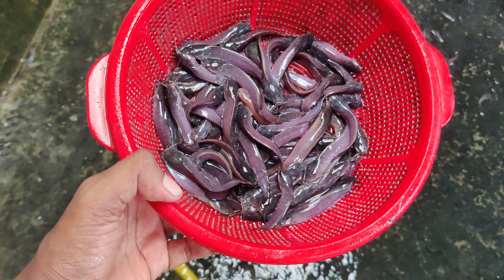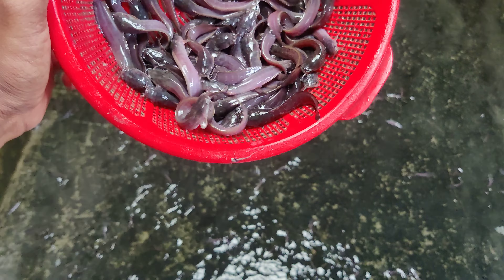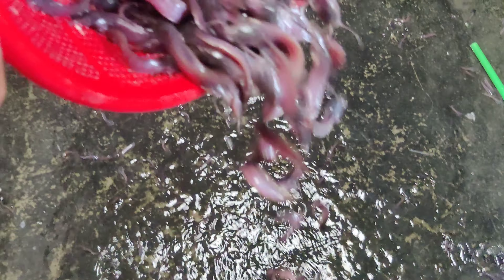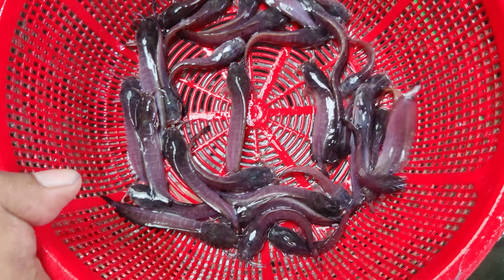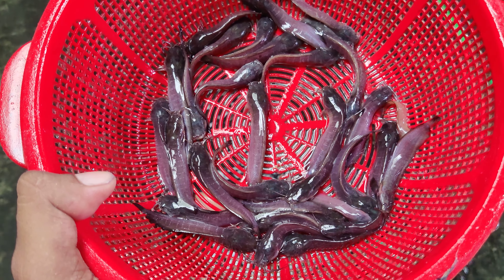We are going to stay here in the canal of the Kewaq. It is a nice place for us to find the place in the canal. We are going to leave a place in the canal of the Kewaq. Thank you.